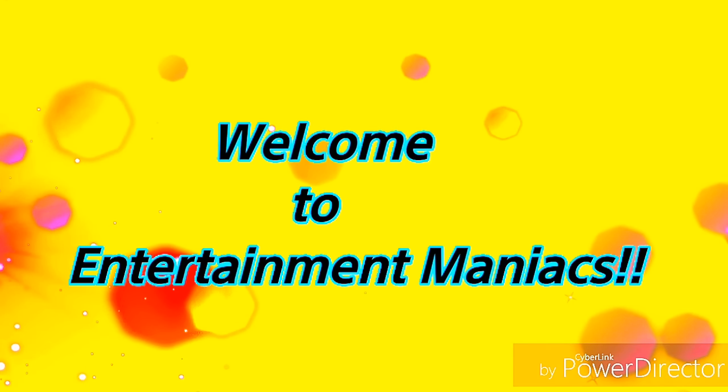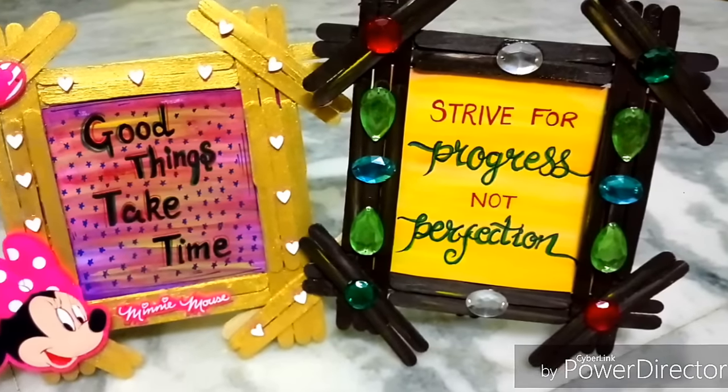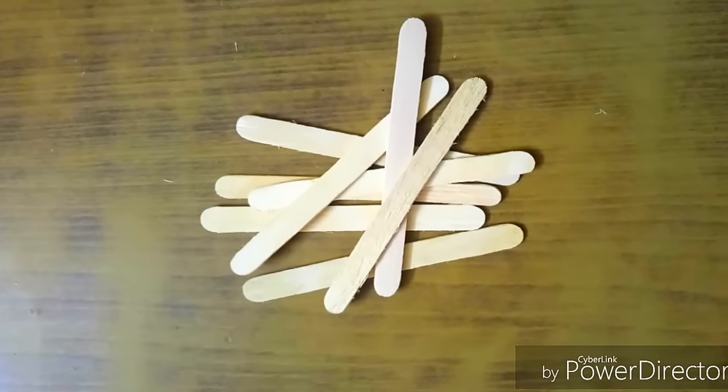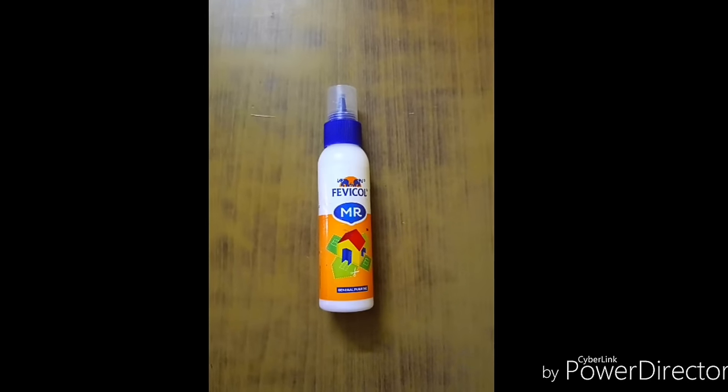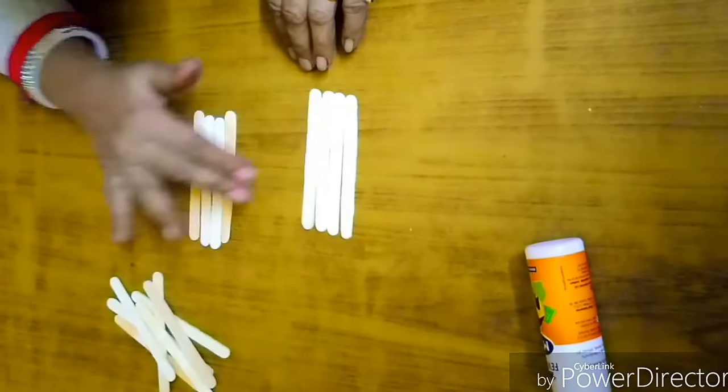Hello guys, welcome to my channel. We are back again with another DIY. This time we are going to see how to make a photo frame out of popsicle sticks. The things we need are popsicle sticks and glue.